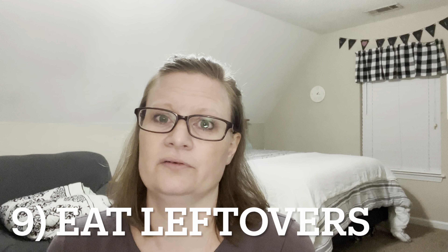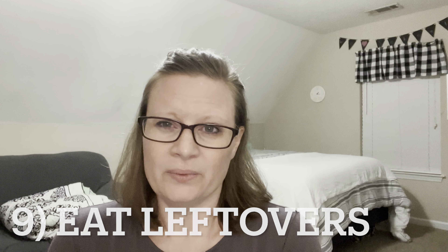Number nine: we eat leftovers a lot — at least twice a week. I'll cook two nights in a row and then the third night we eat the leftovers from both meals, because there's not enough from one meal alone to feed all of us. Half of us eat the first night's leftovers and half eat the second night's leftovers. I just don't see a reason to throw all that perfectly good food in the trash when it will feed us dinner for a night.